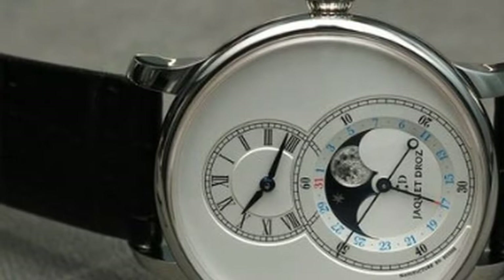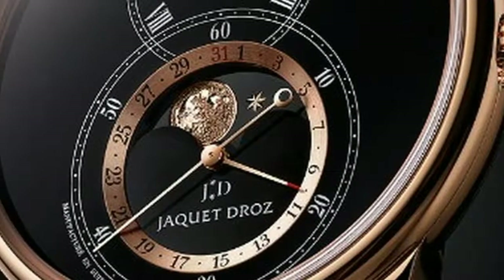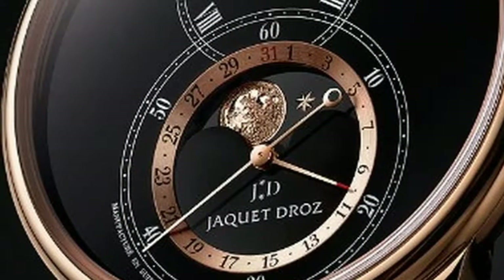The watch comes on a rolled-edge hand-stitched black alligator strap with an ardillon buckle made of 18k rose gold. The price is expected to be announced at the watch's official debut during Baselworld 2018.